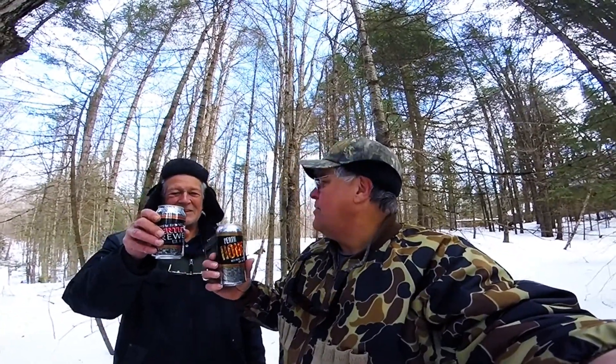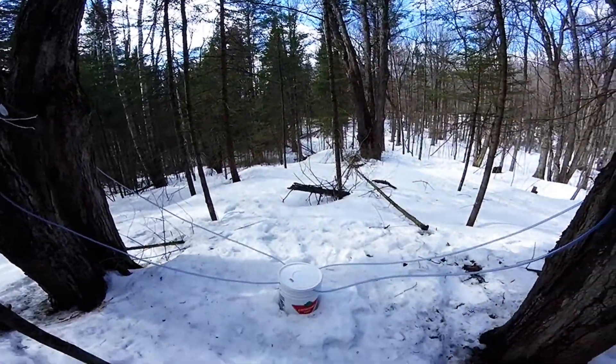We're back — Lanark County Outdoors. David and I are celebrating that we got our trees tapped — Perth Brewery Honey Lager and 121. There you go. Let me show you what we've done. Here is a setup that we just finished.